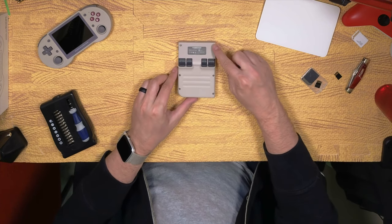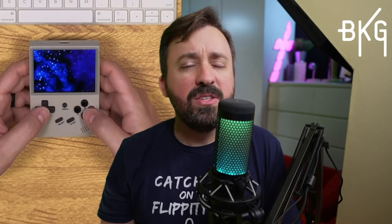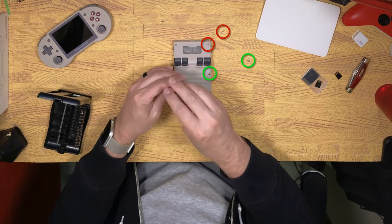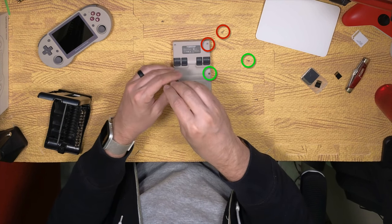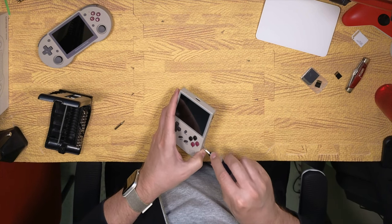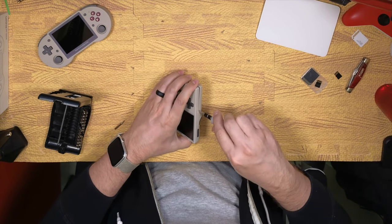Make sure the device is off by holding down the power button for a few seconds. Then flip it over and remove the six screws located on the back of the device. I think these are identical, but just in case, I kept them located on my desk in order. After removing all six screws, you'll need to use a small flat head screwdriver to gently pop the front and back halves apart.